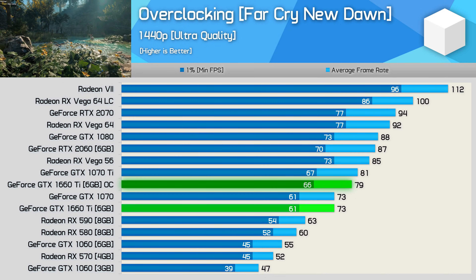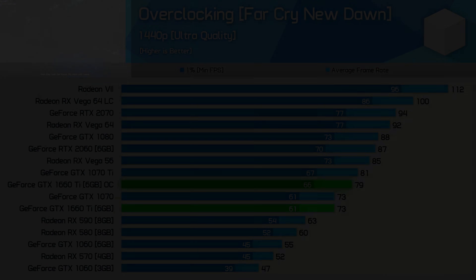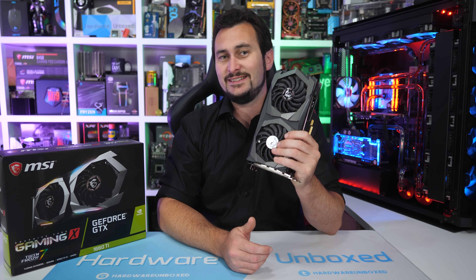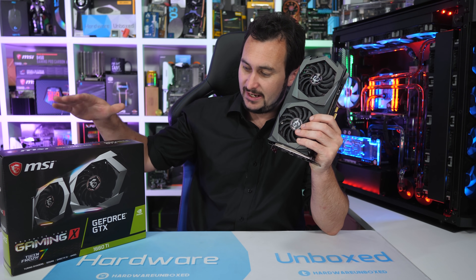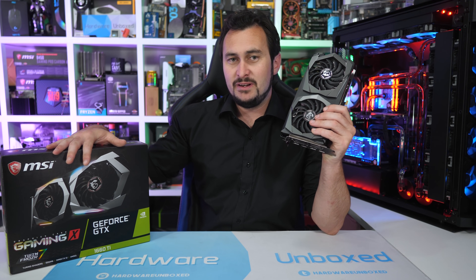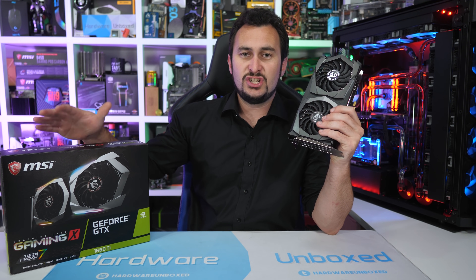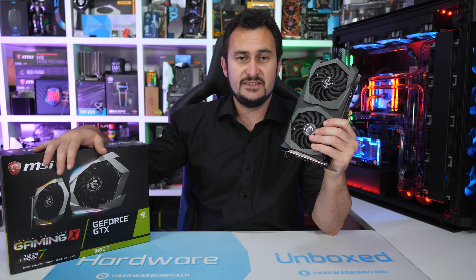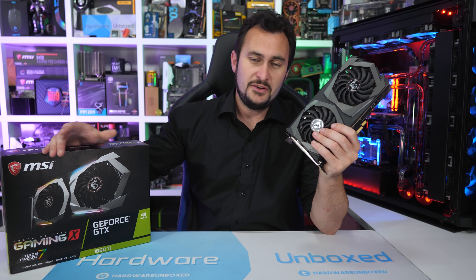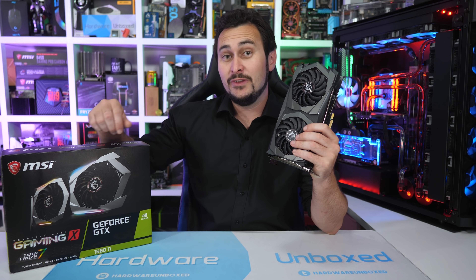That's a pretty typical overclock for a modern NVIDIA graphics card. So we've got a good idea of how the GTX 1660 Ti performs out of the box, how the MSI Gaming X model overclocks, and how efficient it is. Now, how exactly does it stack up against previous generation products such as the GTX 1060, the 1070, the RTX 2060, and GPUs from AMD like the RX 590 and Vega 56?